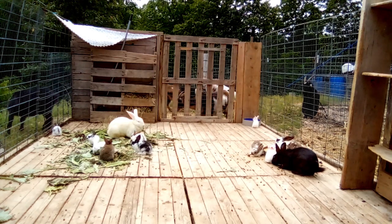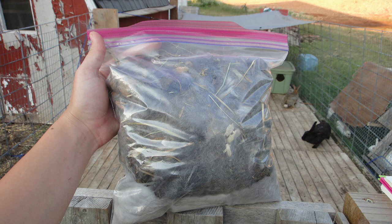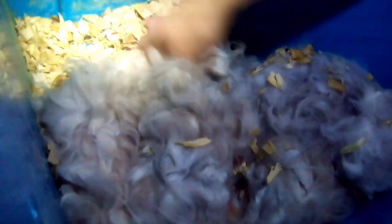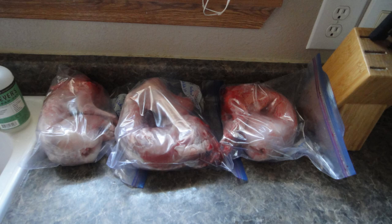If your mother rabbit isn't shedding, doesn't have a lot of loose fur, or is a complete demon and if you handle her at all you're going to come away with bloody hands and arms, then the number two next best option is fur from another rabbit. Hopefully you have prepared yourself and have a bag of rabbit fur already saved. It won't smell exactly like the mom, but it is still rabbit fur. If you have does who like to pull a lot of fur, you can take some of that extra fur and save it away. Or when you are butchering rabbits, you can take the hide and clip off some fur with clippers or scissors and save that.